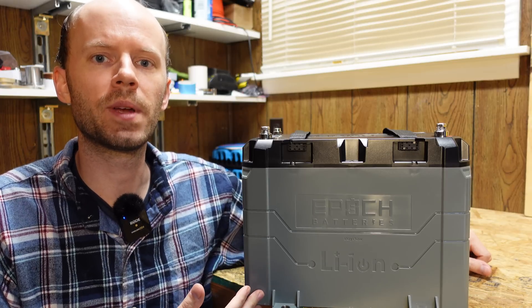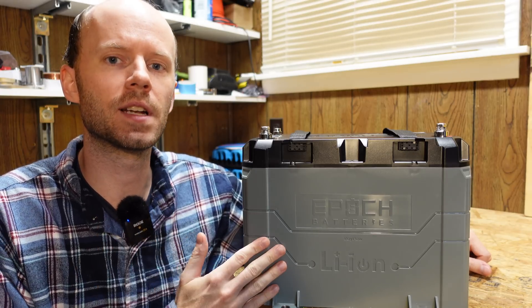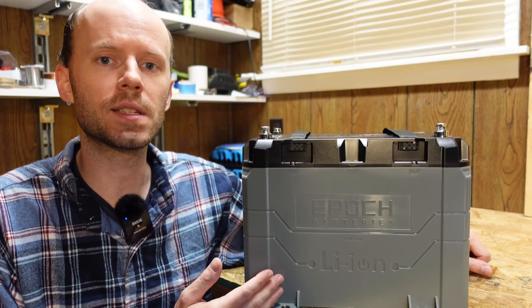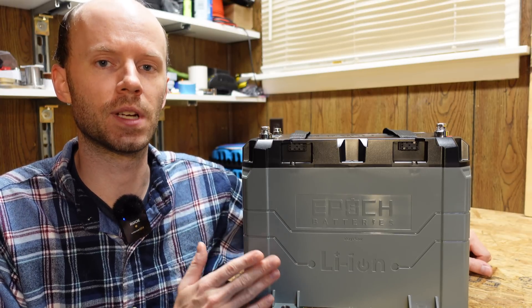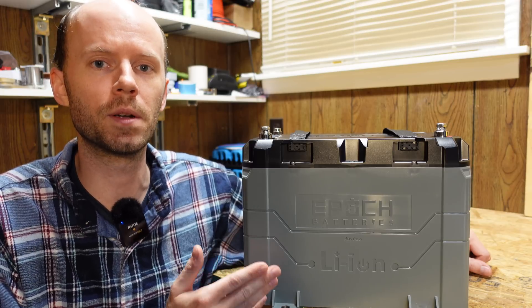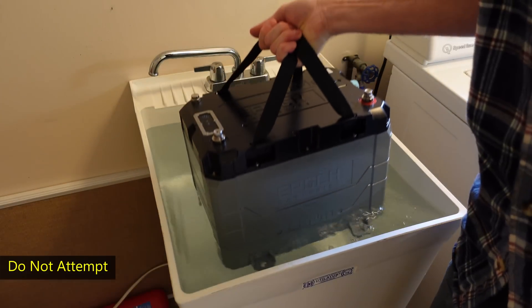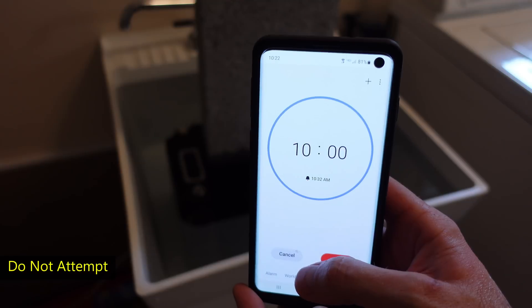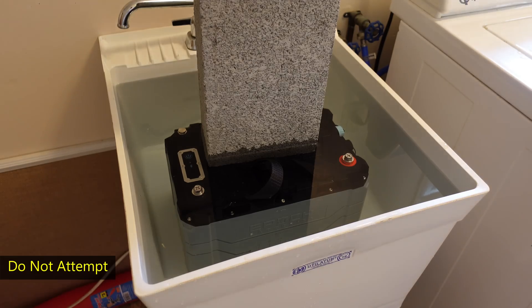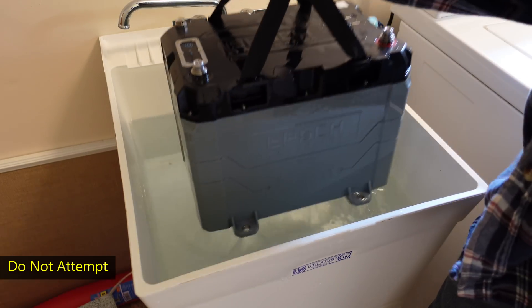Before we take it apart, this battery carries an IP67 rating. The six indicates full protection from dust, and the seven indicates protection from immersion in water up to one meter for up to 30 minutes. That means if I were to submerge it and set a timer for approximately 10 minutes, it should still be completely dry inside when we take it apart.